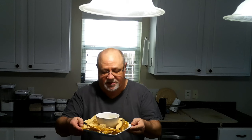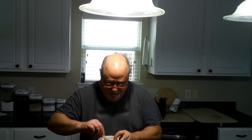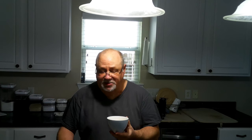Our queso is done and I've got a little bowl here with a whole bunch of chips, so we're going to go ahead and give this a dip!